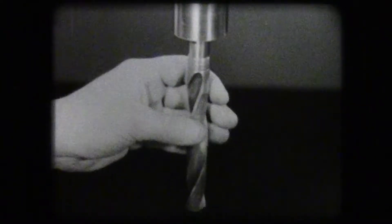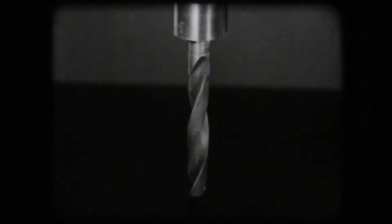The cutting tool of the drill press is the twist drill. This taper shank drill is held in the spindle by a taper shank.